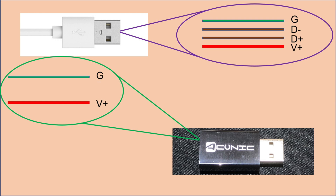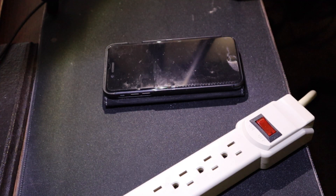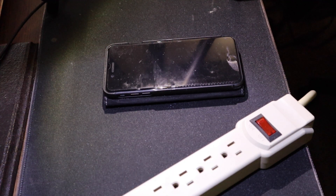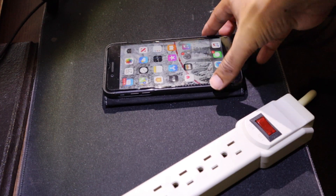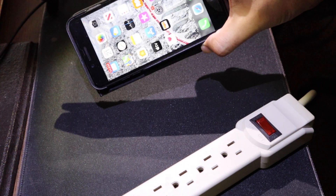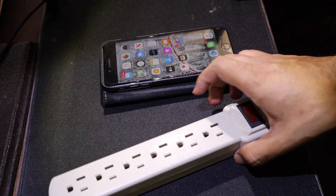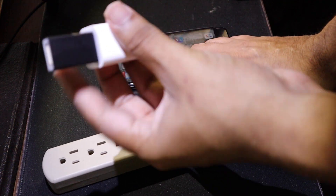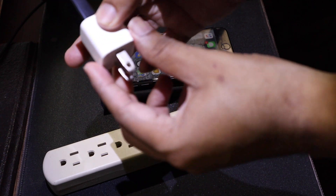That's the cool feature by which the data blocker protects us from juice jacking. Now let's take a look at the test. We're going to charge my phone using the data blocker to make sure it actually works and does what it's supposed to do. Picking up this product for four dollars, I'm very skeptical about whether this product will work.